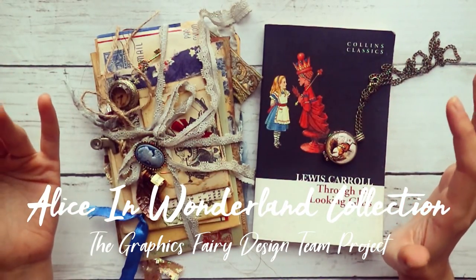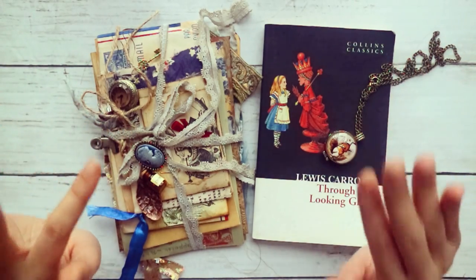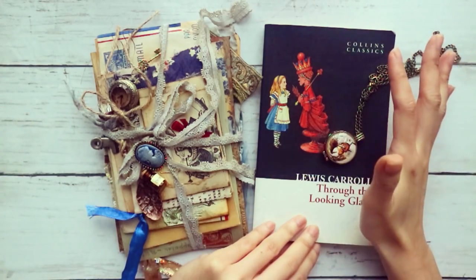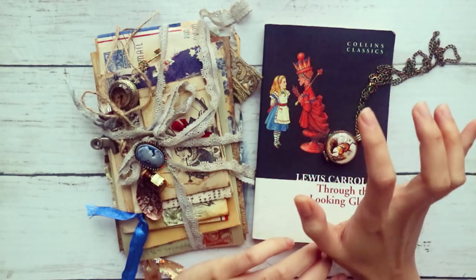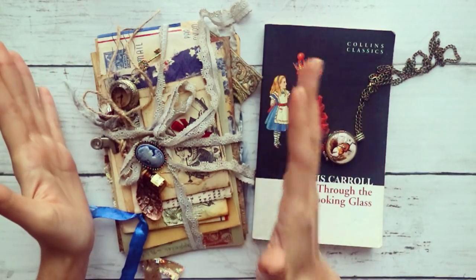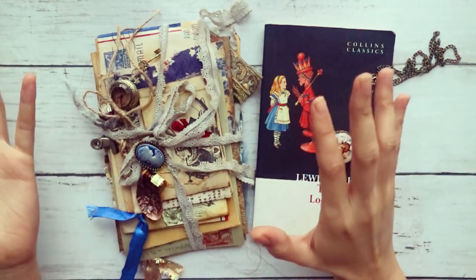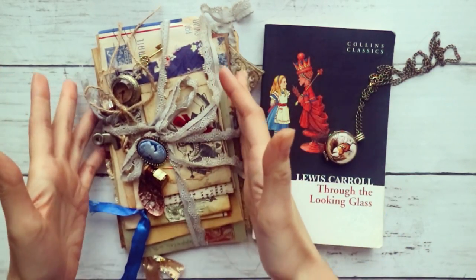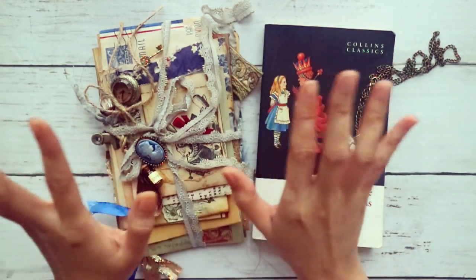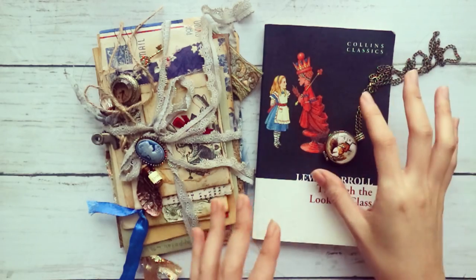Hey guys, it's Sheena. Welcome back to my channel. This is my design team project for the Graphics Fairy. The theme for this month's collection is, of course, Alice in Wonderland. So instead of doing a full-on junk journal this time around, I wanted to play with just creating an envelope set.